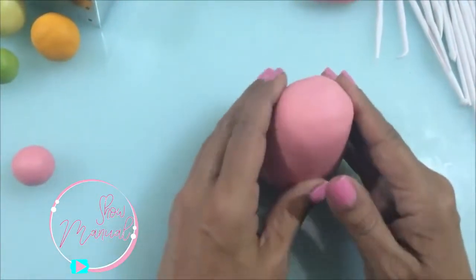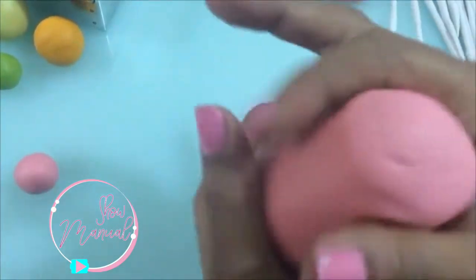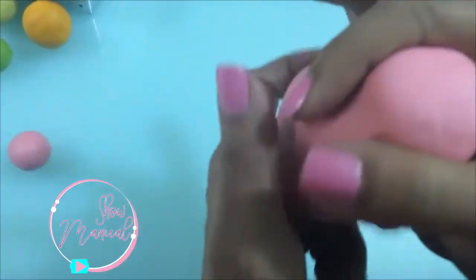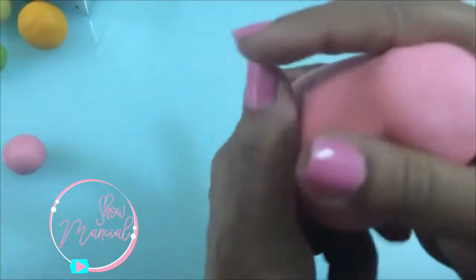Ya lo tengo listo. Con mis dos dedos voy a empezar a hacer un estrangulamiento para hacer la parte de arriba de la tetera.